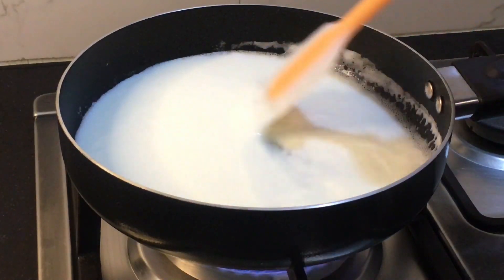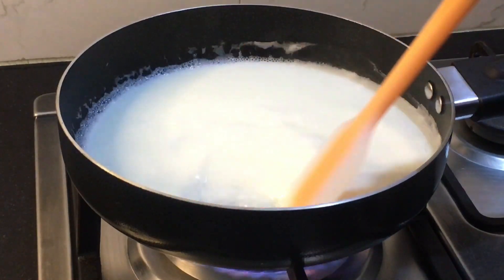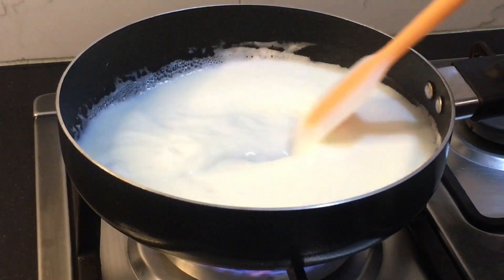As you can see, the milk has boiled and the sugar has melted. Now we're gonna mix it a little and reduce the flame.